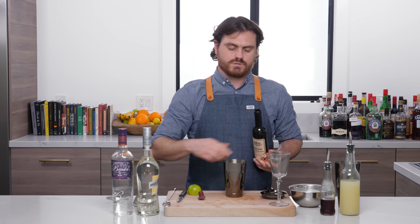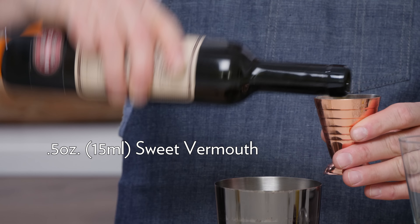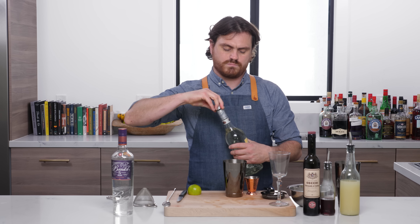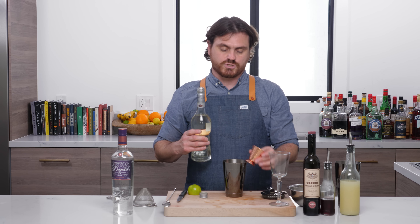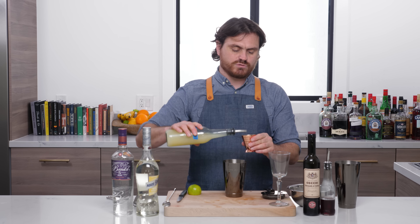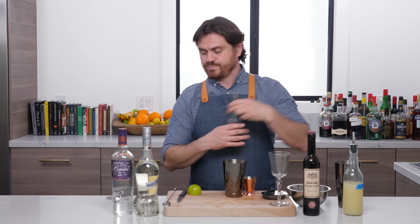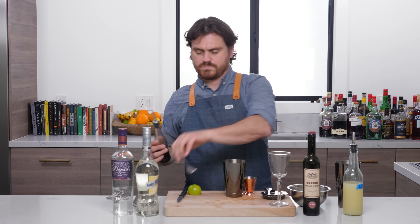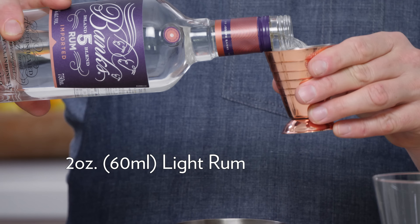First thing we're going to do is half an ounce of sweet vermouth, then half an ounce of crème de cacao. This is the Mary Brizard brand, which is pretty good. Then three quarters of an ounce of lime juice, one bar spoon of grenadine, and two ounces of light rum — we're using Banks Five Island in this one.